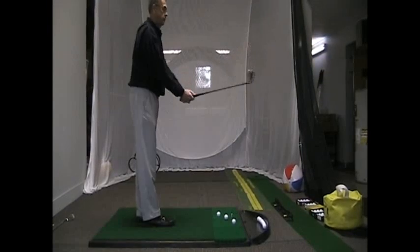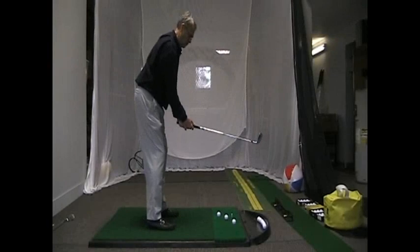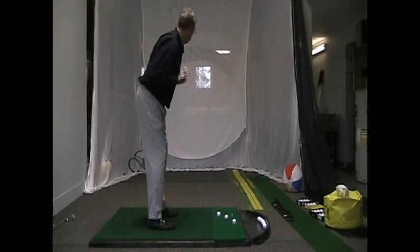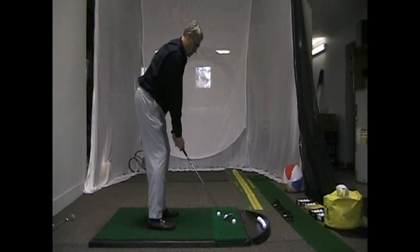It's a great drill you can do on the range. If you're a little afraid to use the three golf balls, you can put tees on the outside instead of the golf balls, and that way you have no chance of hitting someone around you. But it's a great drill to work on in our studio here.